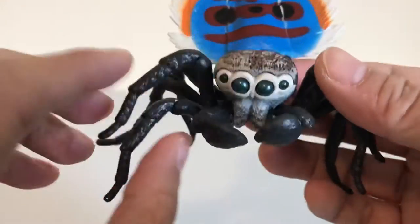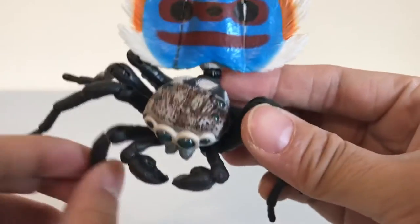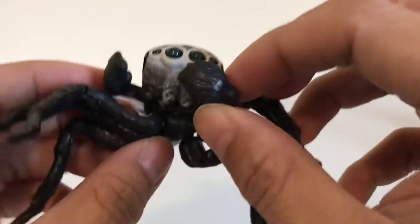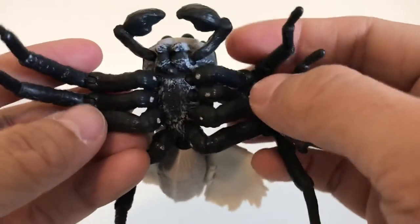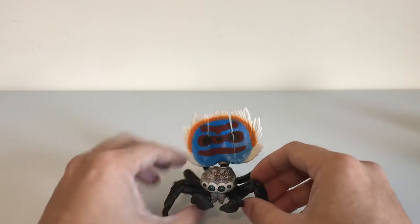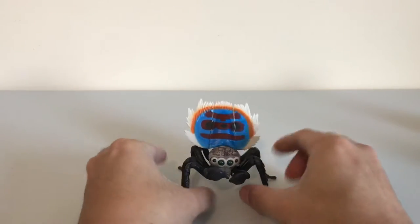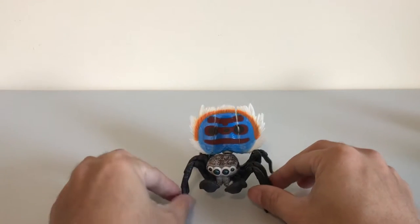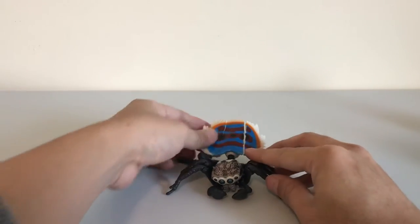These figures are very articulate — there are a lot of ball joints. Each leg has ball joints so it can bend, as you can see here. Even the front hands can move back and forth. Look at that detail on the bottom; it's got some paint there to make it look more realistic. You can pose it almost any way you like — you can squish the legs in, have it up high, or push them down so it's kind of like crouching.